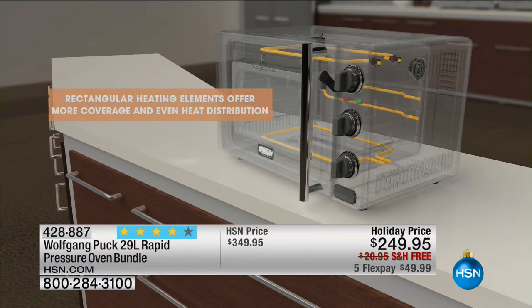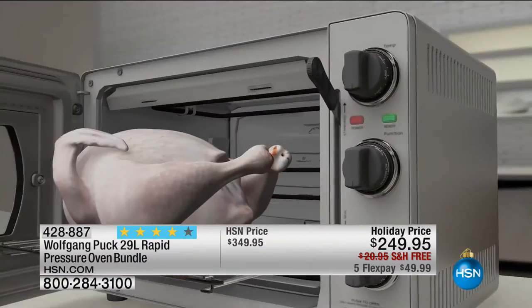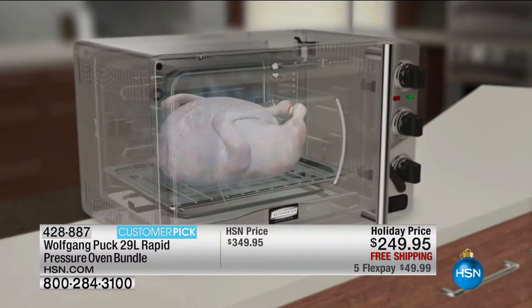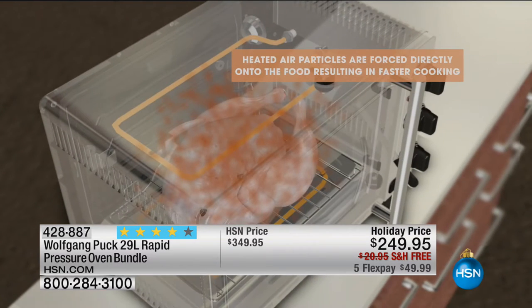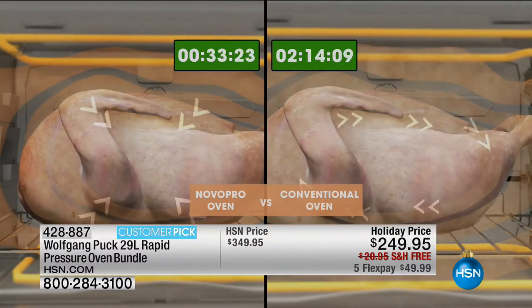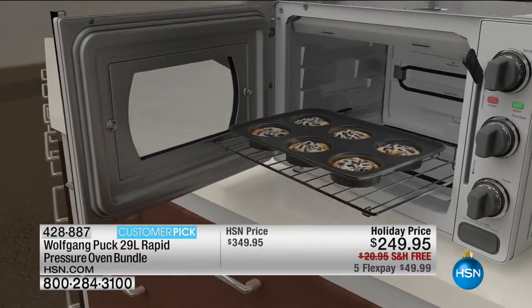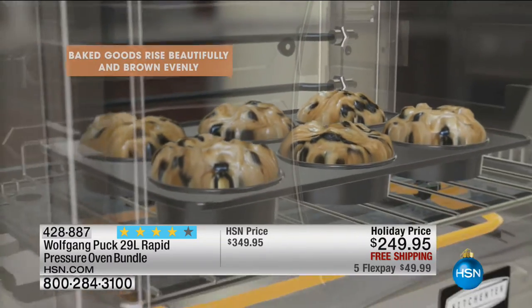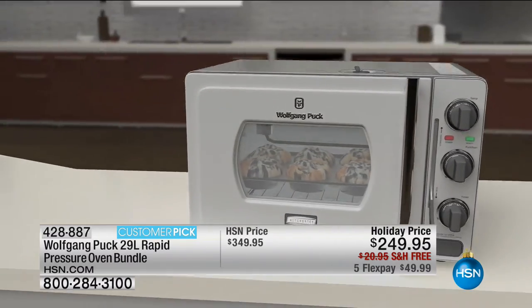Who wants to cook a turkey for three hours? They say it's 20 minutes per pound. So if you have a 15-pound turkey, that's 300 minutes in a regular oven — but this is 6 times faster. But faster is not good enough — it's 10 times better. That's what I like about it. It doesn't turn out dry. You don't have to baste it. Can you imagine not basting a turkey this year?